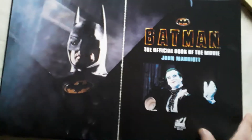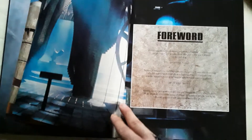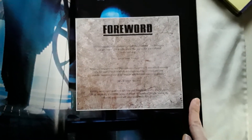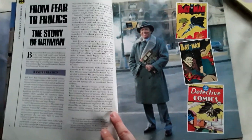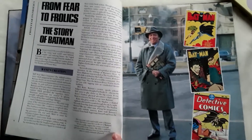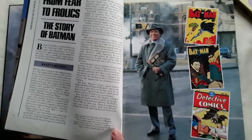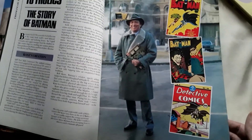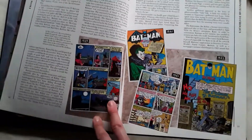Jack Nicholson as the Joker — it's great. This is a really good book. There is a foreword by Tim Burton as well as John Peters who produced. Not only do you get the making of the movie, but you also get some backstory on the Batman character and the creation of the Batman character by Bob Kane as well as Bill Finger. They were very adamant, since Batman made his debut in Detective Comics in 1939, that the film come out on the 50th anniversary in 1989.